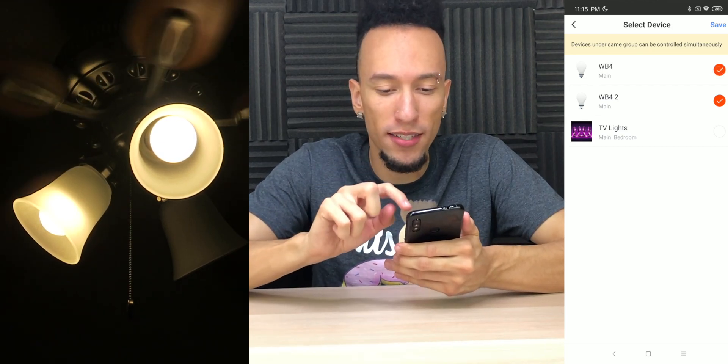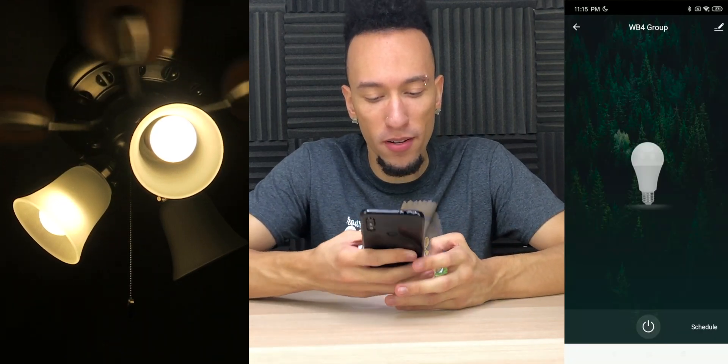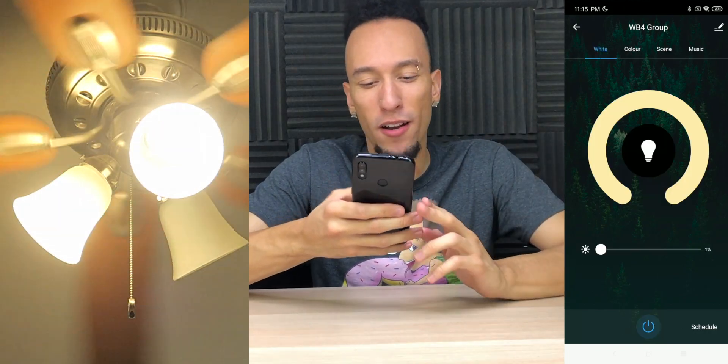Now we can pick which lights we want in the group — WB4 and WB4 2. Save. We can name our group, and now we have a group. So now we can turn the lights on and off at the same time, and we can also adjust the brightness.